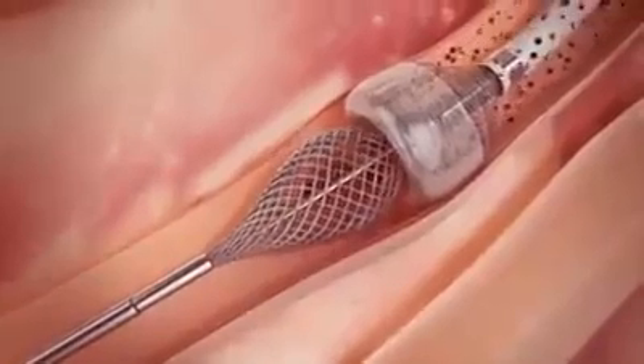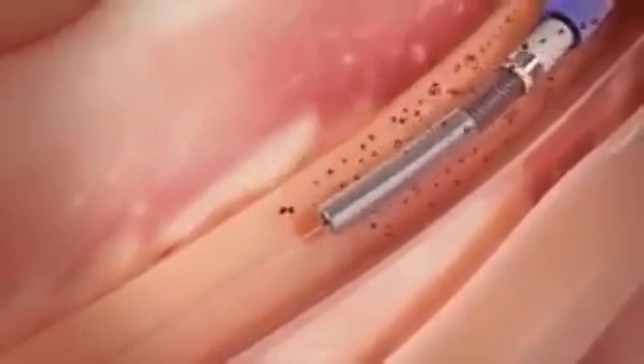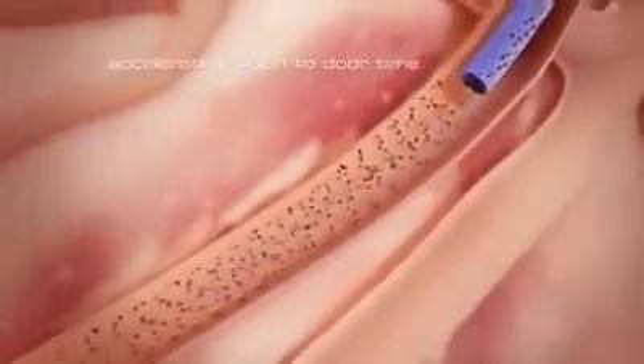After complete clot removal, suction is discontinued and the catheter tip is undeployed, restoring distal blood flow. Rapid removal of occlusive thrombus with vacuum extraction can accelerate door-to-balloon time and improve outcomes.